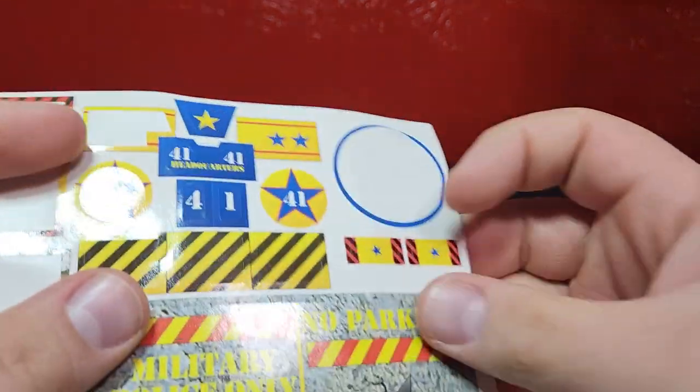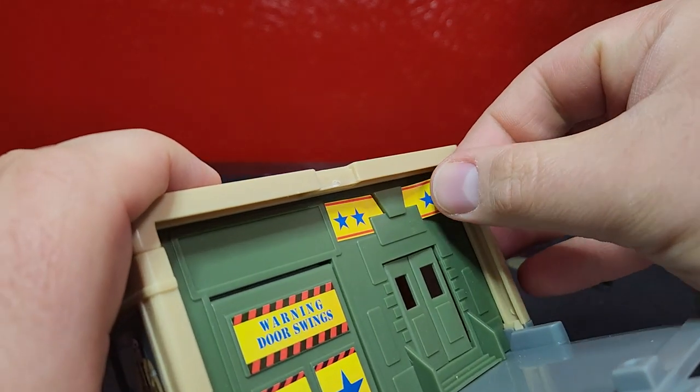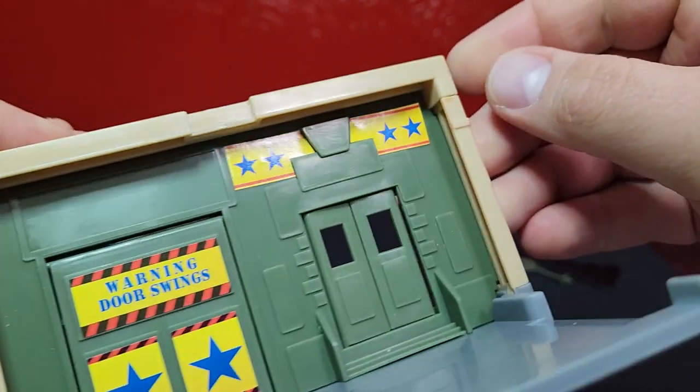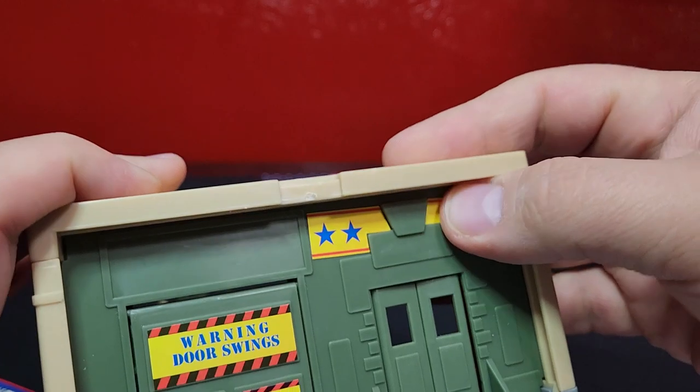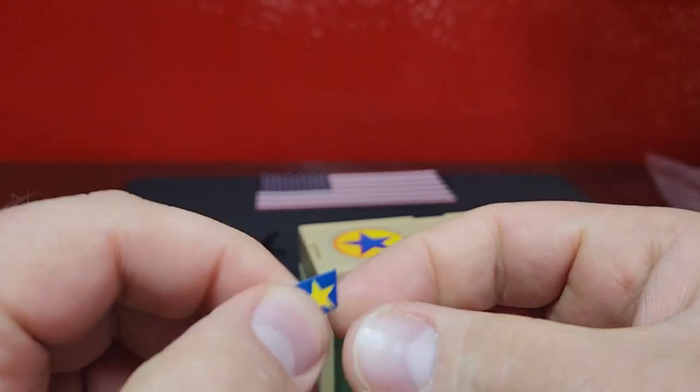It literally says to assemble the whole thing before stickering - I guess you weren't supposed to put it on the base though, but that's fine. They're equally crooked - I'll take it. We'll take our little star symbol here in the middle.